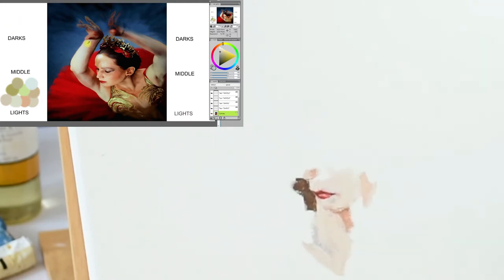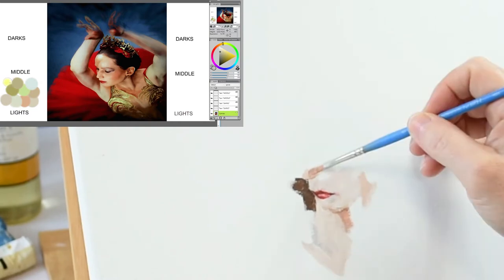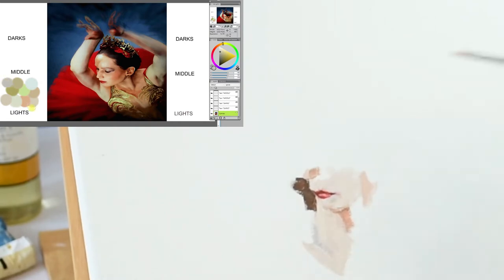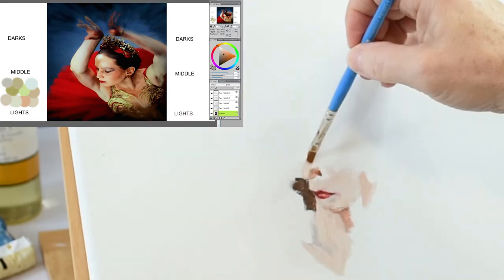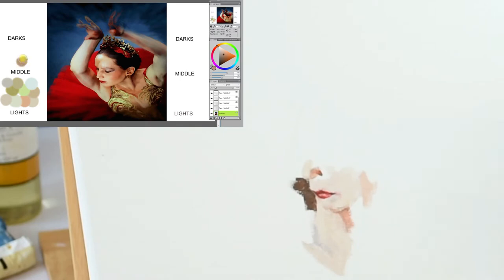I find that my best brushstrokes come when I work on an oil-primed surface that is smooth. I'm always experimenting with different surfaces. I really like wood panels that have been oil primed, but surfaces are a personal preference.